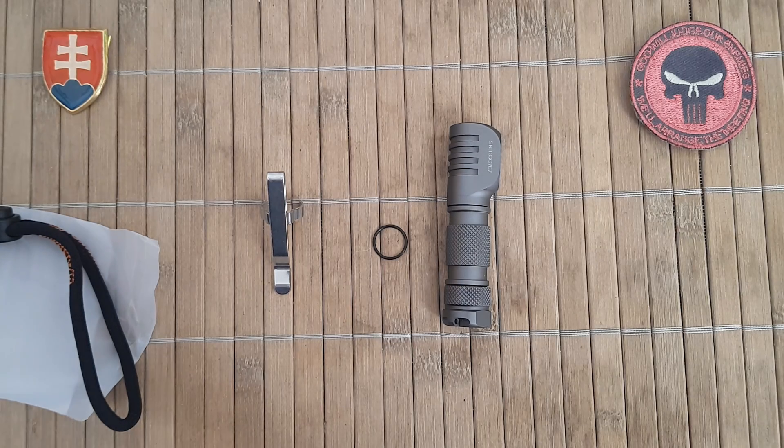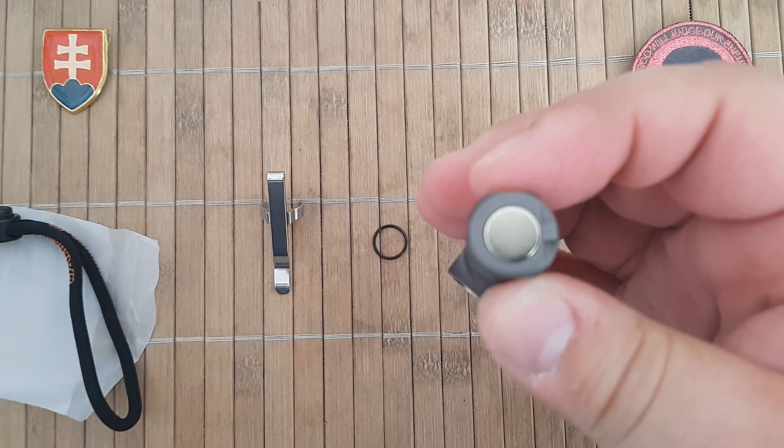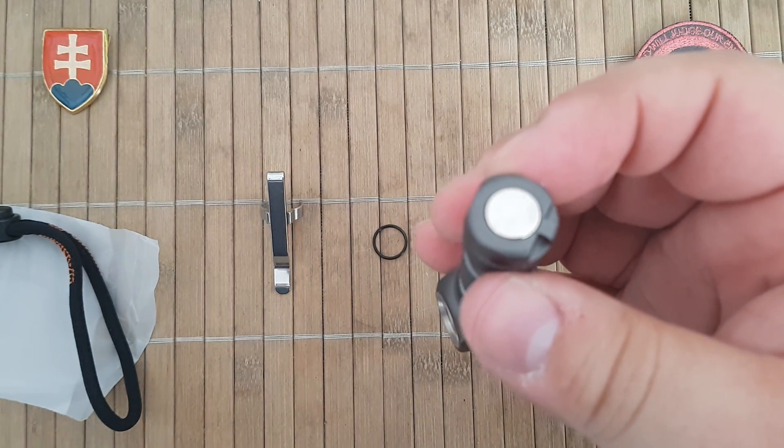The working voltage is 0.6 to 1.8 volts, and the waterproofing is IPX8, which is rated to 2 meters. Impact resistance is also 2 meters, and it has a special feature — a magnetic tail cap.